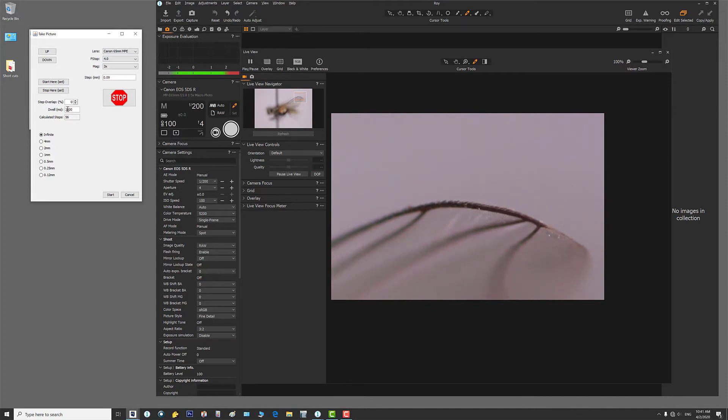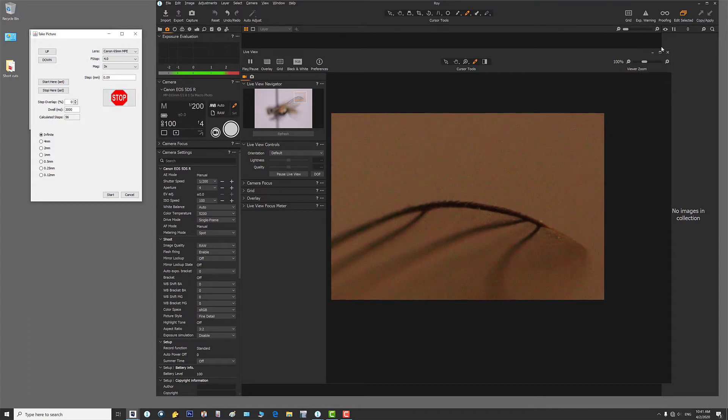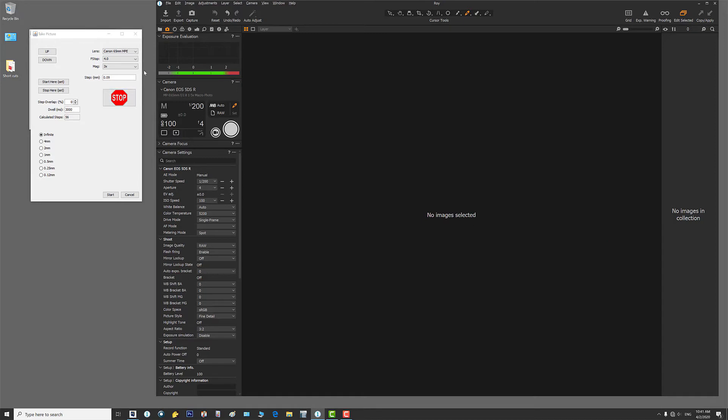I want to make sure my dwell has plenty of time, so I'm going to give it a 3-second dwell — that gives the lights plenty of time to cool down. I'll turn off my modeling lamps, close out live view, and make sure I've got everything set before running this enormous stack. Overlap is at zero, dwell is at 3 seconds. I'm going to hit start and that'll do it.